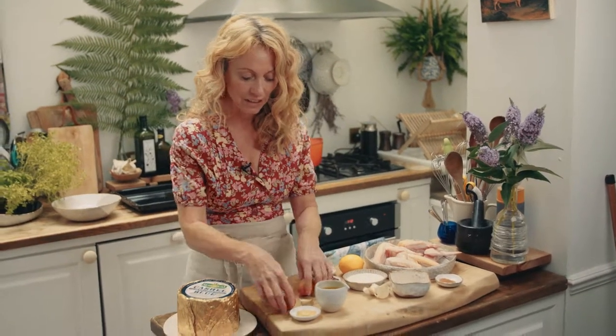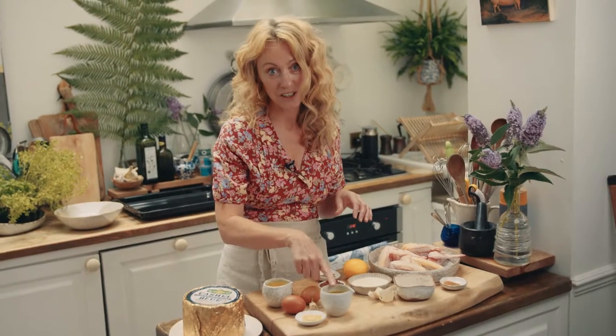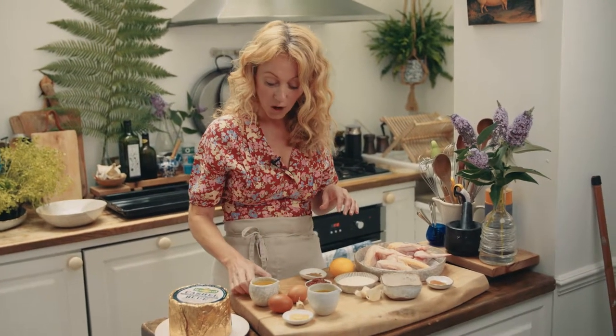And then for the aioli you need two good quality eggs, garlic, Dijon mustard, extra virgin olive oil, vegetable oil, white wine vinegar, and beautiful castle blue cheese.